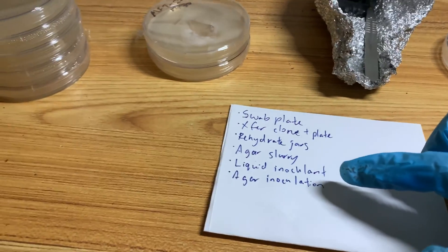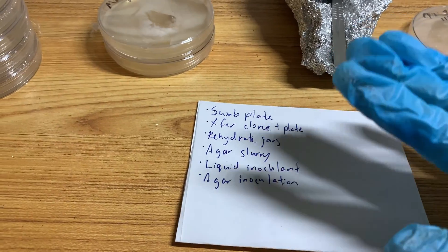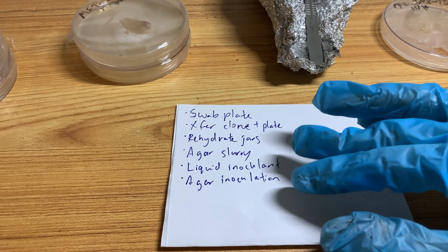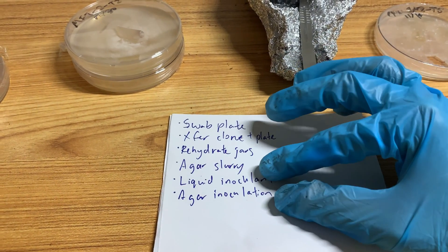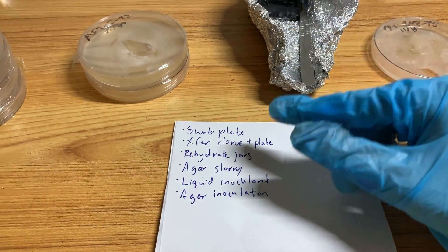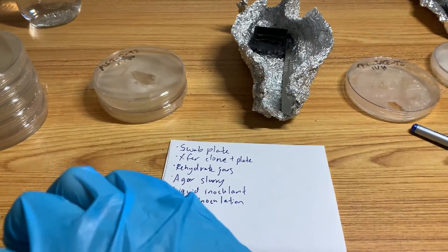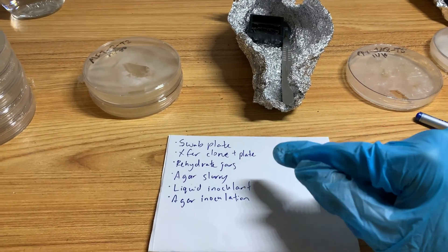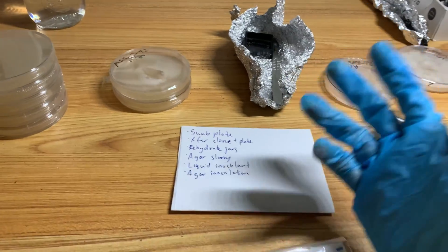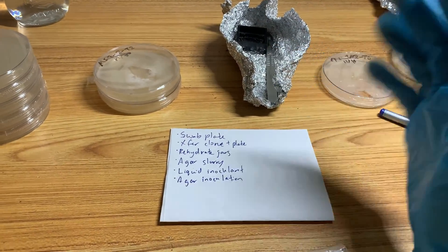My SAB is big and everything can fit in there, but it's going to be a little crowded. So I'm going to do the 10 jars after transferring the clone plate, and then after I'm done with that, I'll take those jars out and bring in the jars I want to rehydrate. It's not ideal, but it's okay — in these cases I just spray soap water again inside the SAB.